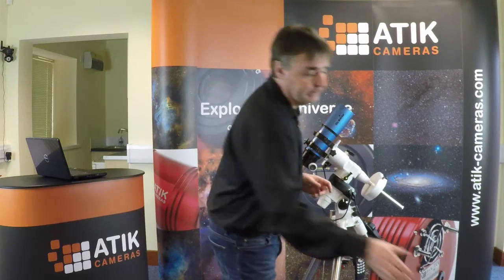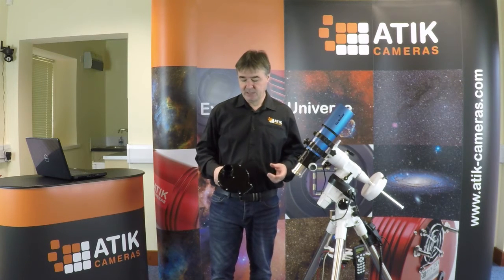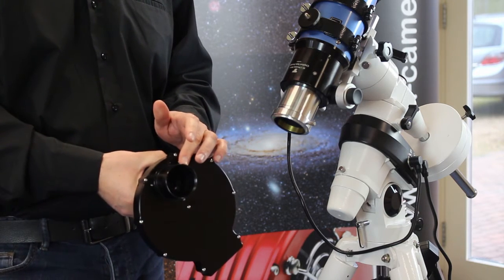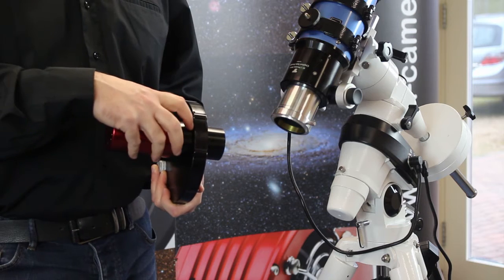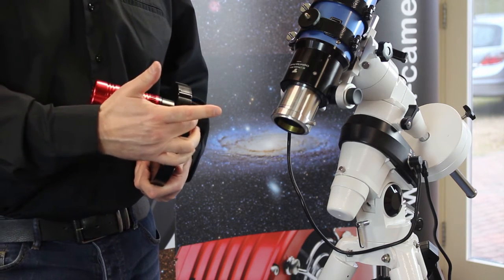I'm going to talk about adding filters or filter wheels. If we have a monochrome camera, it's quite useful to get colour images by using red, green, blue filters, or maybe use a narrowband filter to get around light pollution. We're going to use a USB-controlled filter wheel — this is the Attic EFW2. It has a USB controller so we can use a computer to select which filter is in place. I've connected this using the T-thread on the back of the EFW2, connecting directly to the camera. The connection has a very short back focus — a flush fitting — so the camera is as close as possible to the front of the optical train, which helps with systems where back focus is limited.